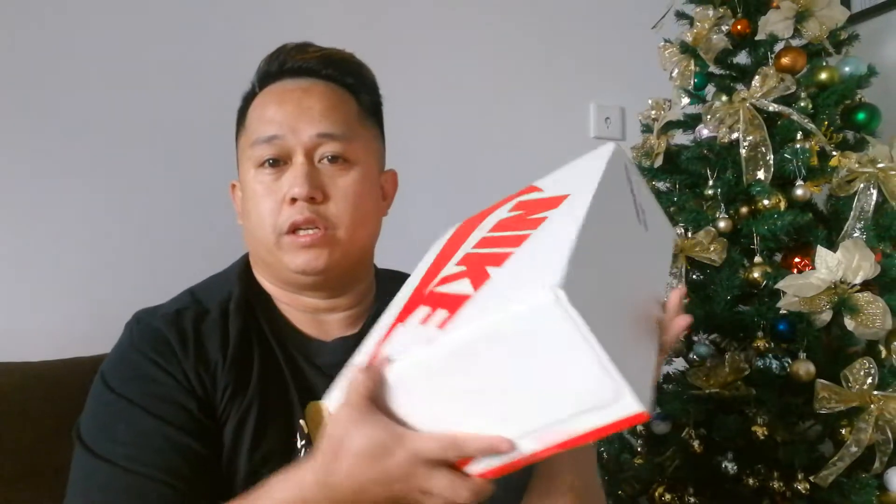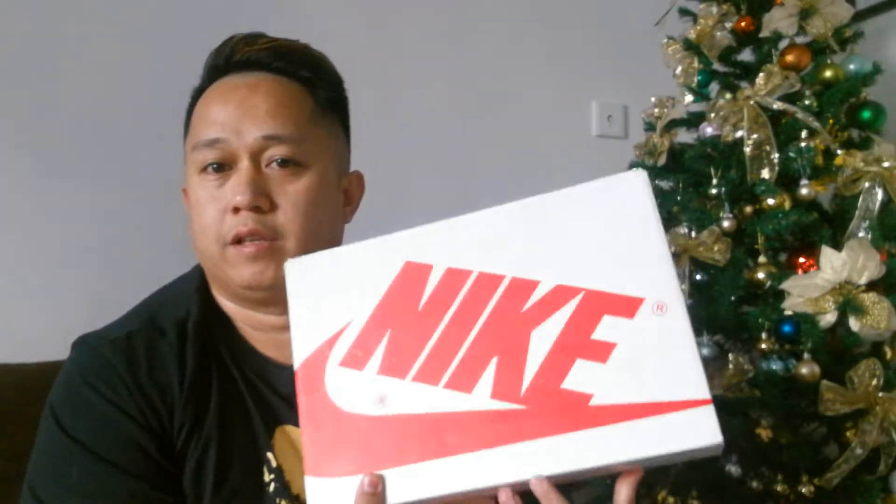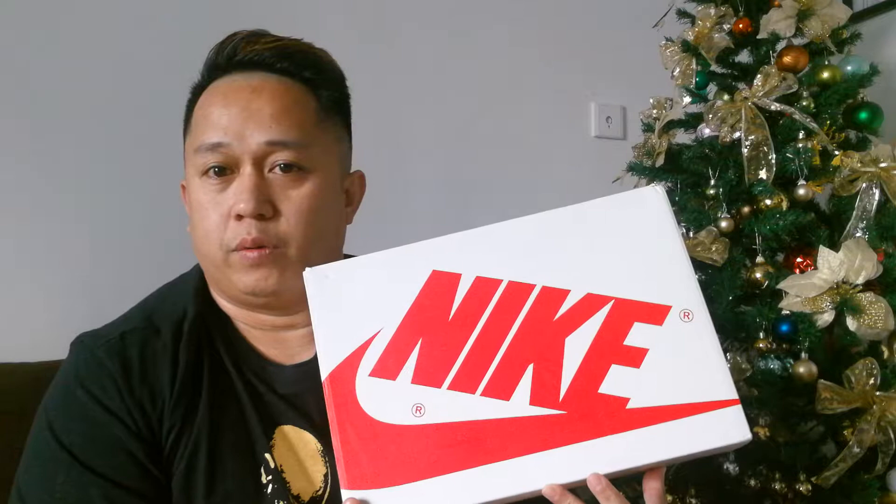Hey, good morning to all my YouTube followers. For today we're going to be doing a different kind of video. If there's one thing that you guys probably don't know about me, I love sneakers. So today I'll be doing an unboxing of a sneaker which I have received as a gift.